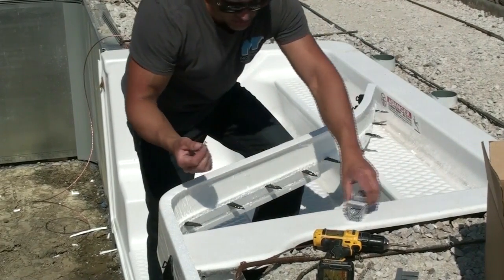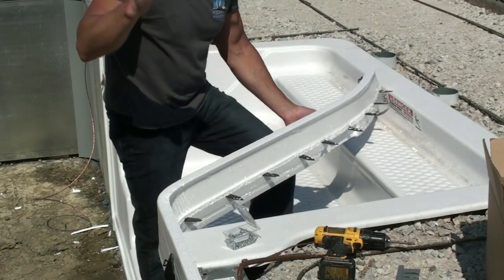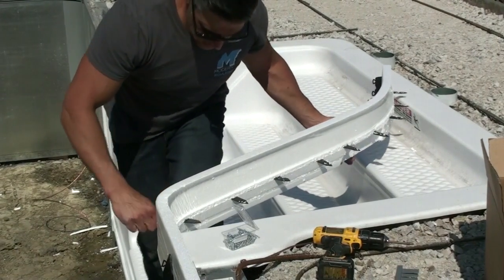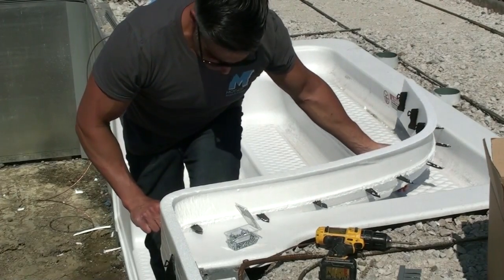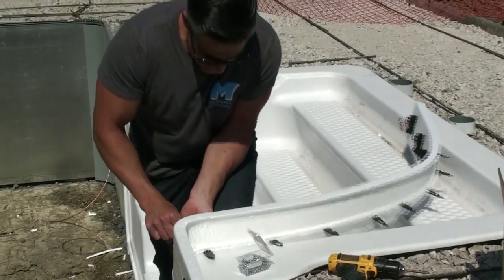You're going to have these self-tapping screws — you can pick these up at any hardware store. There's the three-quarter inch or one inch. What you're going to want to do is put pressure on the foam as well as the clip. You want to make sure the clip is nice and tight.